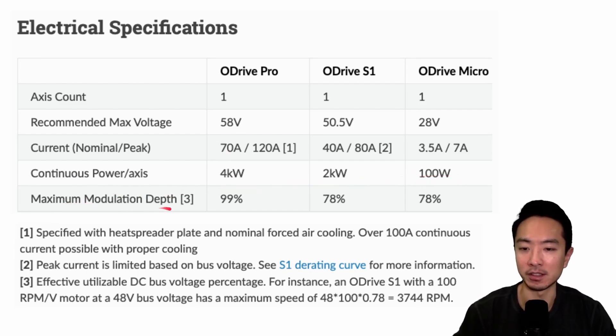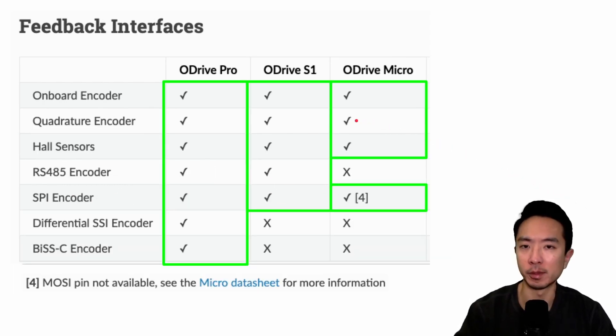The maximum modulation depth is 99 for the Pro and 78 for the other two. For feedback options, the ODrive Pro supports all feedback types. The S1 supports everything except differential SSI and BISSC. The ODrive Micro is the most limiting — it doesn't support the RS-485 encoder but supports everything else the S1 does. For the most versatile feedback option, go with the Pro; otherwise the S1 or Micro may be suitable.